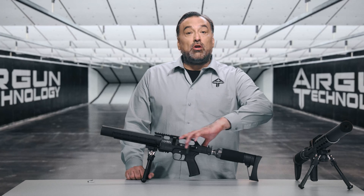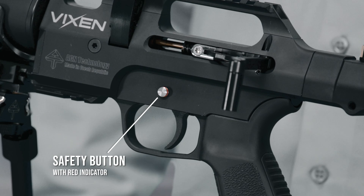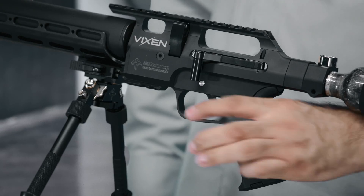Underneath the cocking lever you have your safety button. It has a clearly identifiable red marking, which means your weapon is ready to fire. When the safety is on, there is no way to pull the trigger.